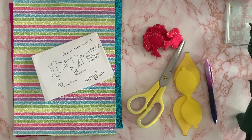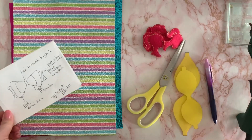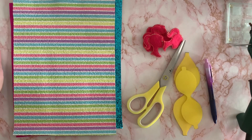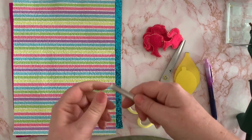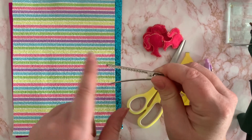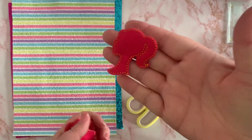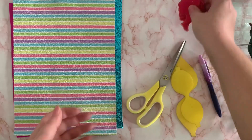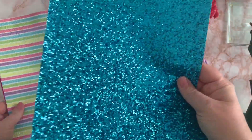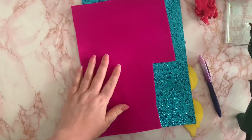Good morning everyone, welcome back to Ellie Potsby's Bow YouTube channel. Today I'm going to show you how to make the Barbie inspired bow that I showed you in the last video. I've got all the materials I need: my alligator clip — a 65 millimeter alligator clip with teeth — scissors, my bow templates, a pen, felties to go on top, turquoise glitter fabric to represent her bodysuit, and pink satin for her belt and shoes.